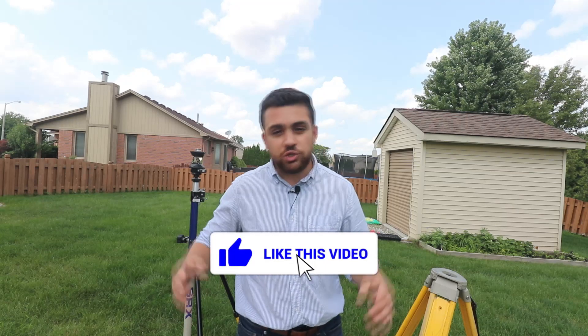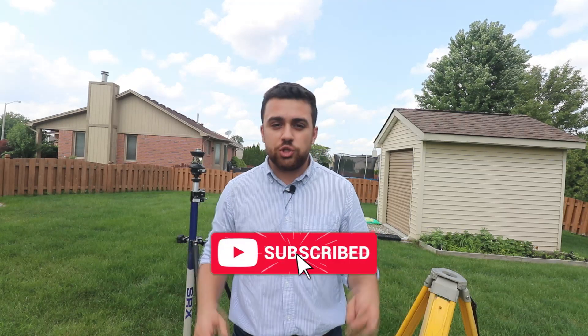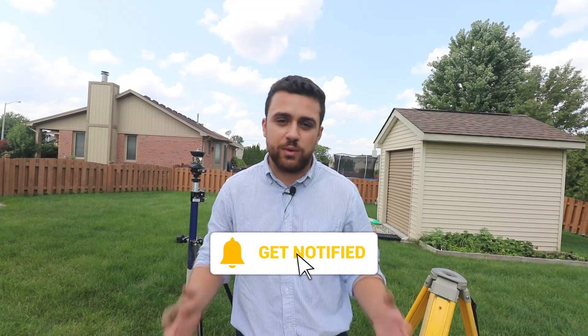If you enjoy surveying, be sure to like this video and subscribe to my YouTube channel so you don't miss any of the latest content that I release.